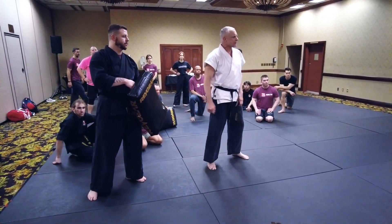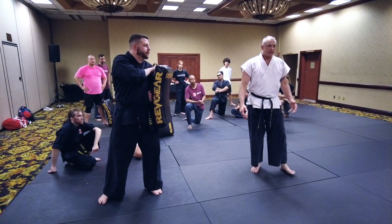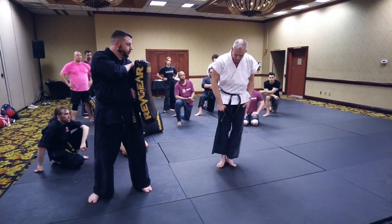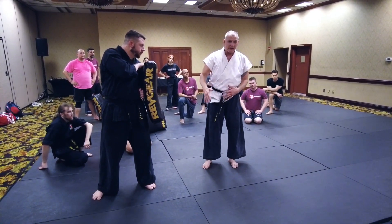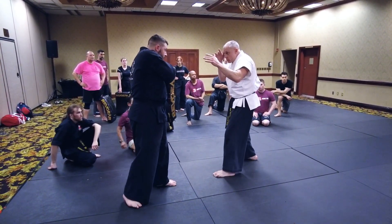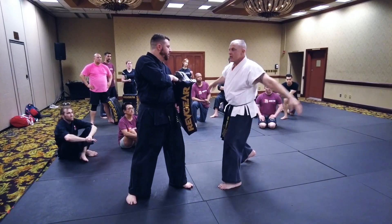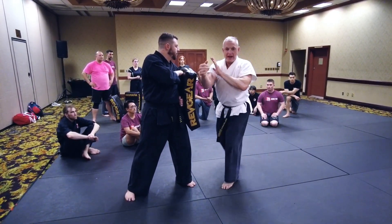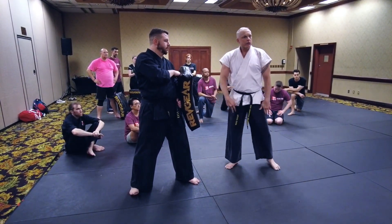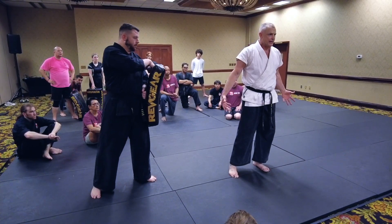People think flexibility in martial arts is about kicking high — it's actually about kicking hard. Flexibility allows me to hit hard. If I don't have enough flexibility to pick my leg up, I'm fighting my own body. Same with striking: if my biceps are fighting my triceps, everything's fighting. But if everything's loose, I go fast — I'm loose, flexible, fast. So stretch, stretch, stretch. Stretch your hamstrings, work your hips, keep your mobility high.